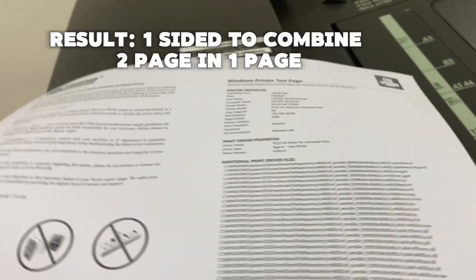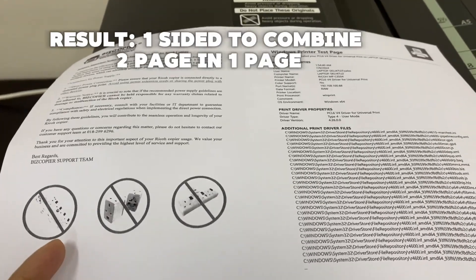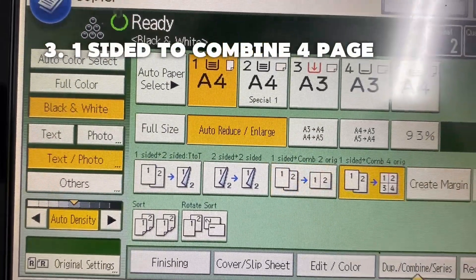Function 3: One-sided to combine — 3 pages onto 1 page.